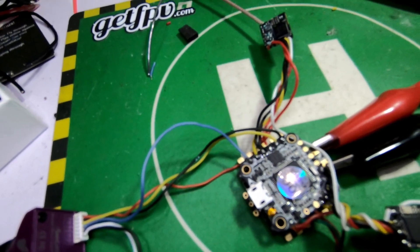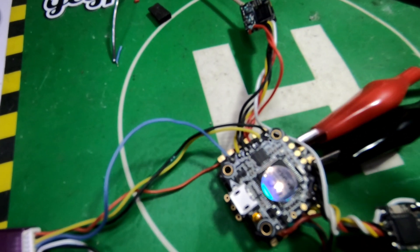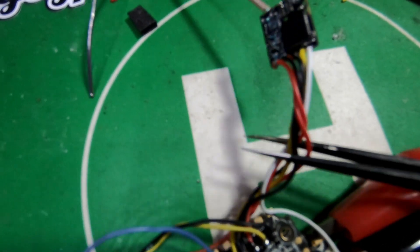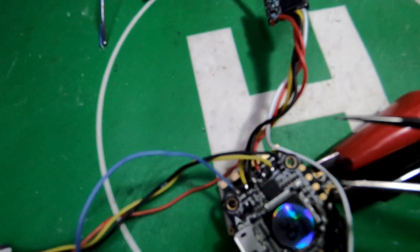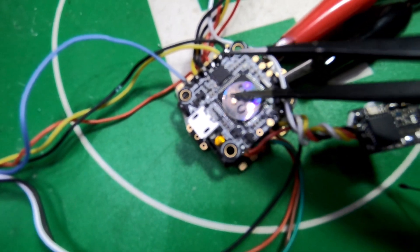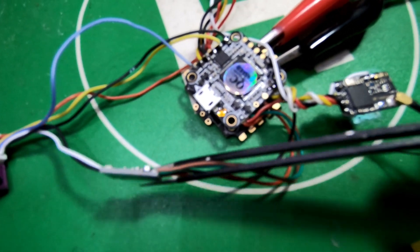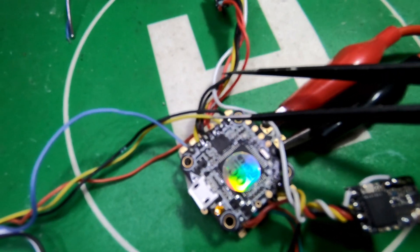Just a quick video to show you how to hook up smart audio. This is the Nano VTX, but it'll work for any VTX with the smart audio wire when you don't have spare UARTs on the flight controller. This little 20 by 20 flight controller I'm using here only has two UARTs, so there's nowhere to run the smart audio to a spare UART.